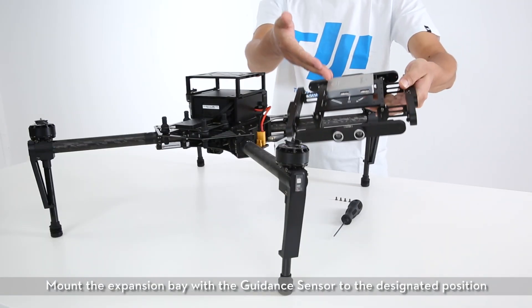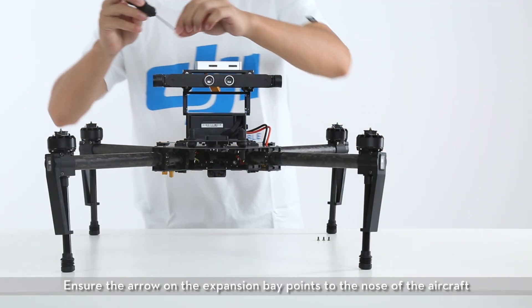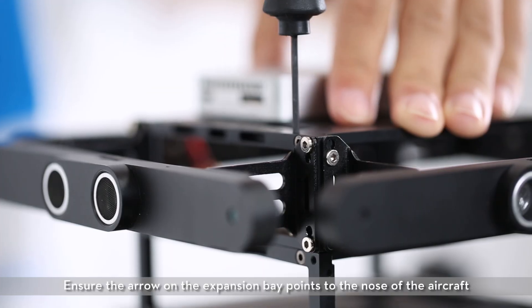Mount the expansion bay with the guidance sensor to the designated position. Ensure the arrow on the expansion bay points to the nose of the aircraft.